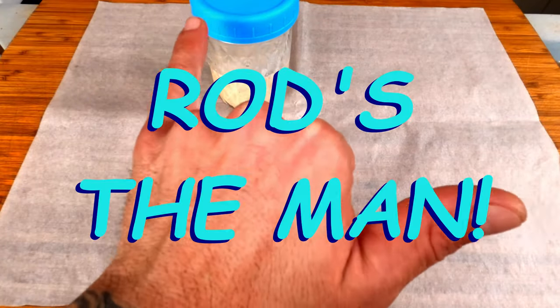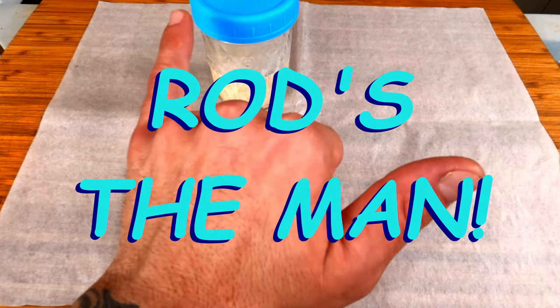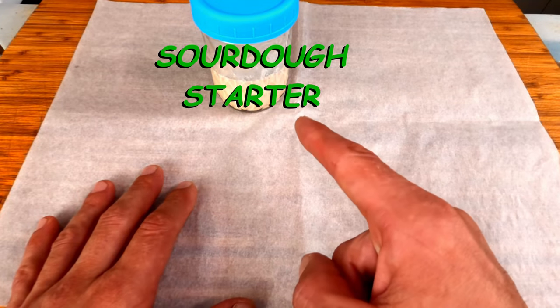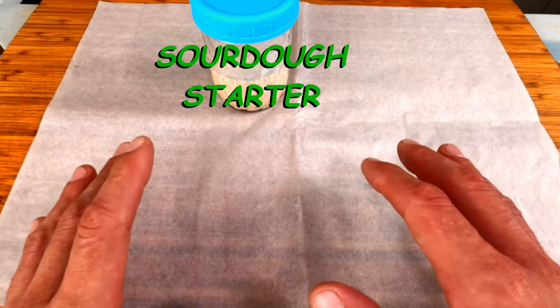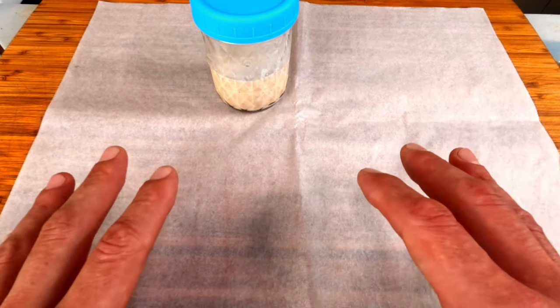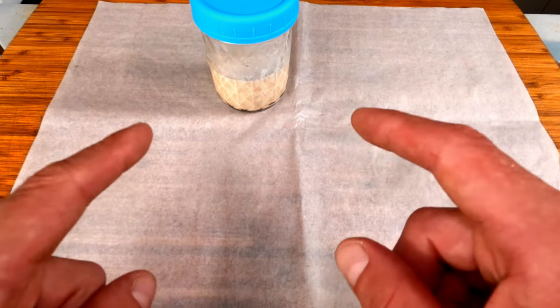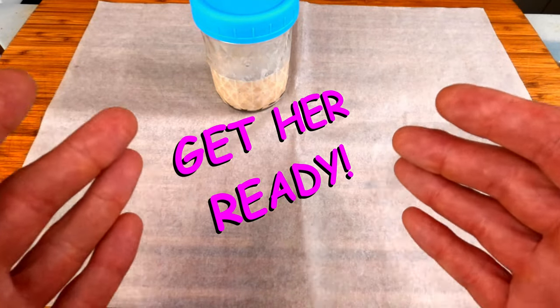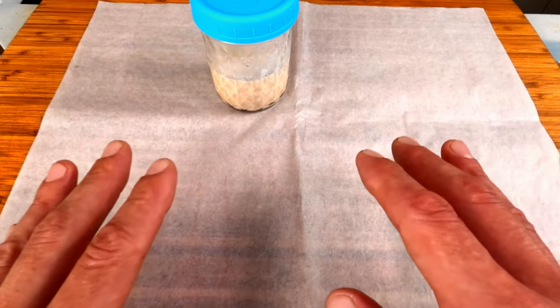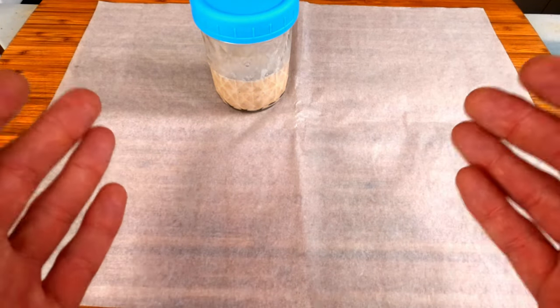Big mahalo to Rod the camera guy for his professional expertise. Now the first thing you're going to need is a sourdough starter — I'll leave a link above in case you still need to make one of those. The second thing you're going to need to do is get your starter ready for use. I'll leave another link to a video about how to do that. Once your starter is ready to use, you can proceed to this step.